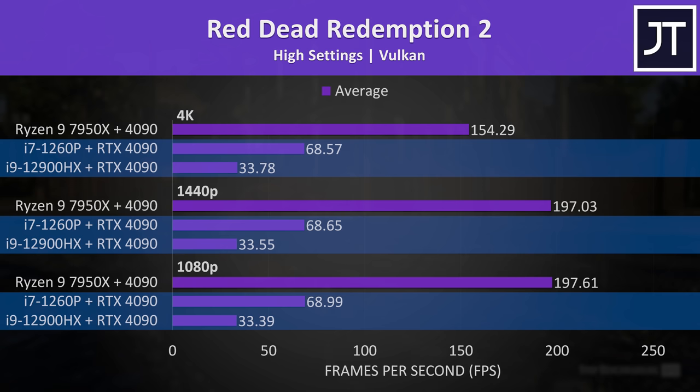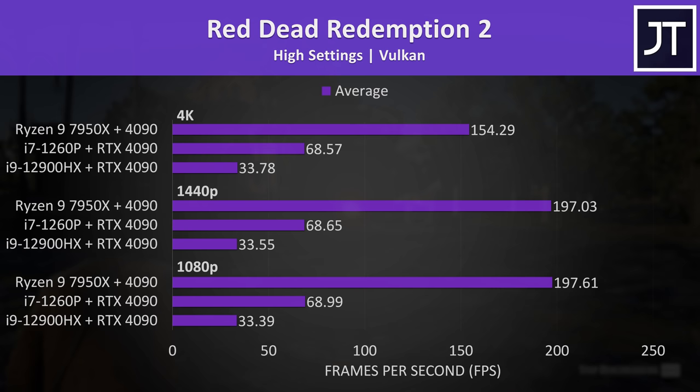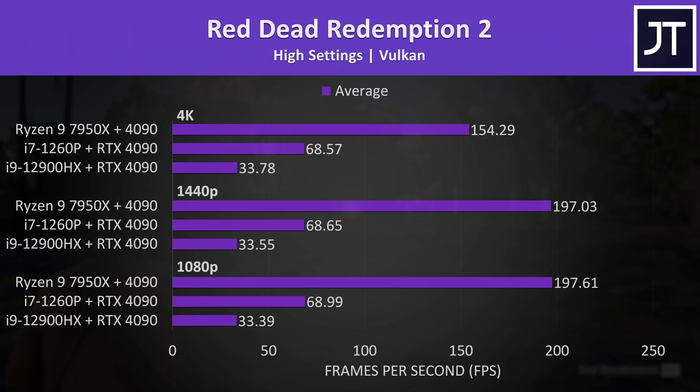Things are also pretty weird in Red Dead Redemption 2. The FPS coming out of the laptops wasn't changing at different resolutions, implying a bottleneck — whether that be CPU or Thunderbolt. Strangely, the lower tier i7-1260p was reaching twice the FPS compared to the higher tier i9-12900HX in the gaming laptop, and I have no idea why. The last time I tested a Thunderbolt eGPU in this game it was also running around 30 FPS, so perhaps this game just hates an eGPU setup.